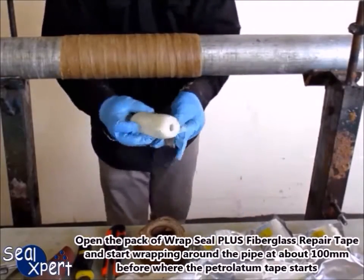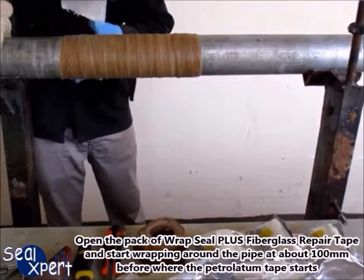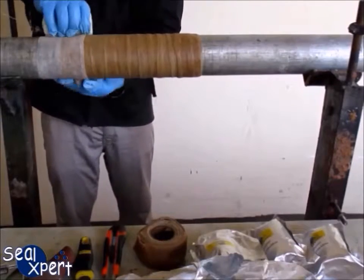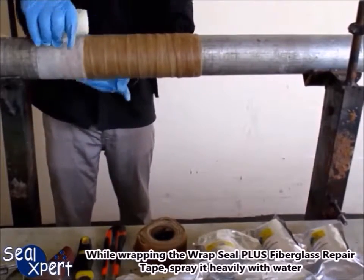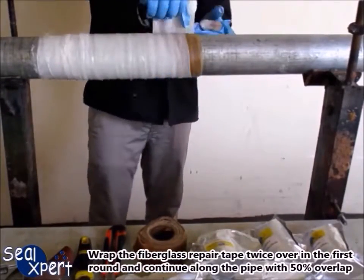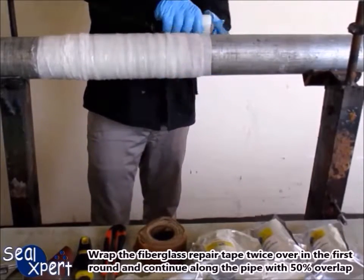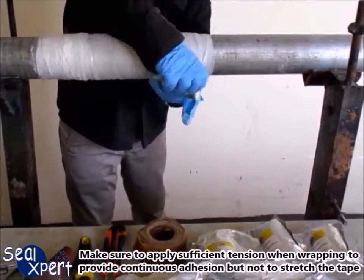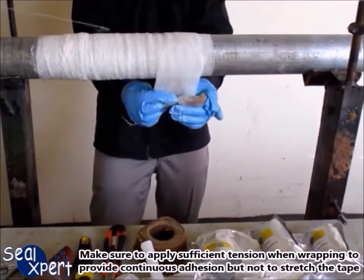Open the pack of Wrap Seal Plus fiberglass repair tape, and start wrapping around the pipe at about 100mm before where the Petrolatum tape starts. While wrapping the Wrap Seal Plus fiberglass repair tape, spray it heavily with water. Wrap the fiberglass repair tape twice over in the first round, and continue along the pipe with 50% overlap. Make sure to apply sufficient tension when wrapping, to provide continuous adhesion but not to stretch the tape.